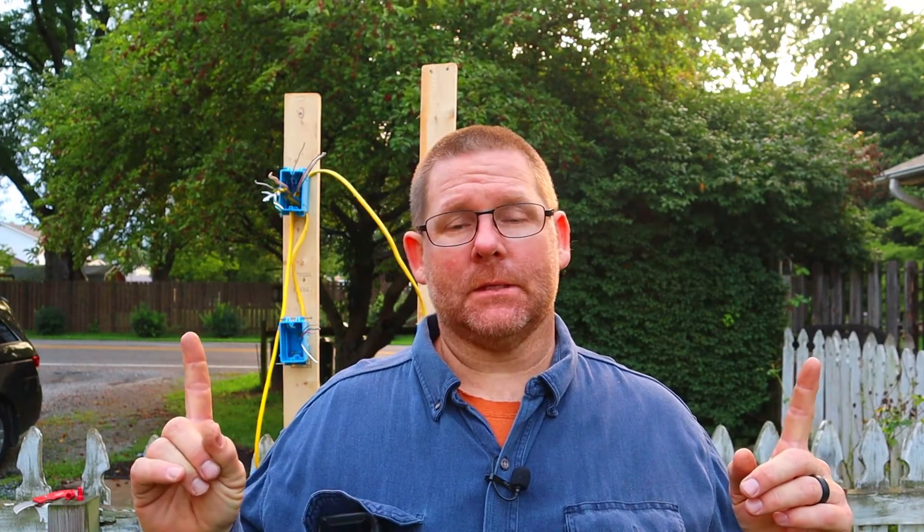Hi guys, welcome back to my channel. So today what I want to do is show you guys another way to hook a three-way switch up. Now before, we did a little video and we learned how to do it just basically the simple way — hot on one side, switch on the opposite.